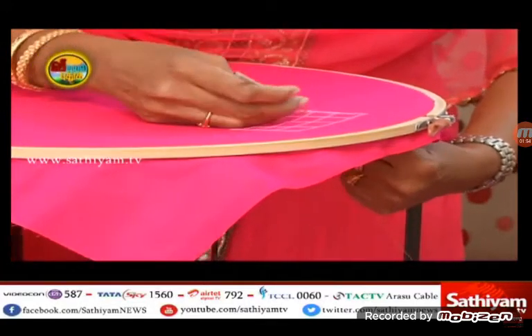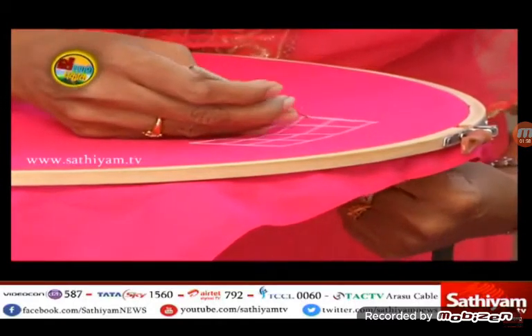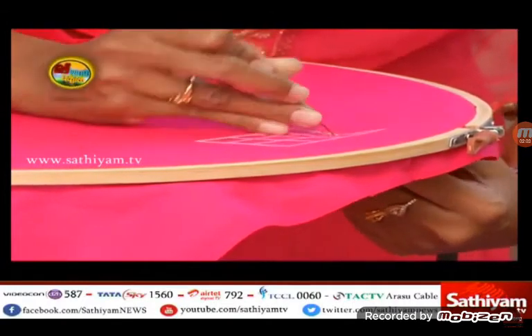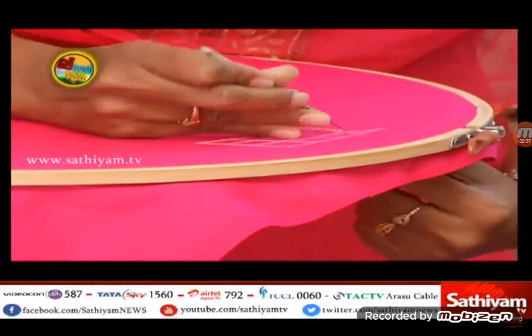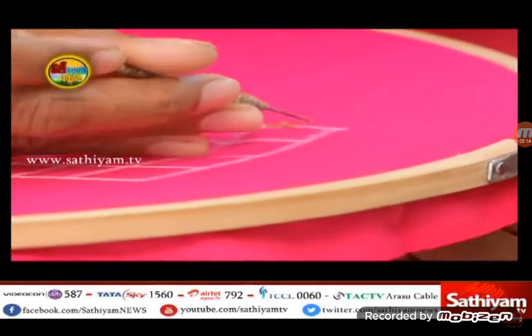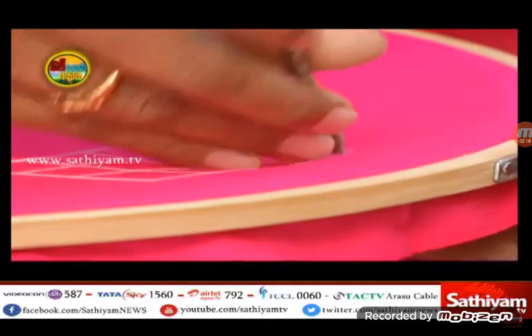Then insert the chain stitches and add the chain stitches. If you look at the chain stitches in this program, you can use the chain stitches as well. It is a very custom one. It is a chain chain. We will convert it in a different re-needle.